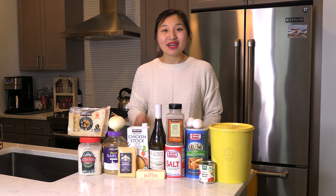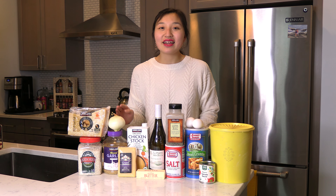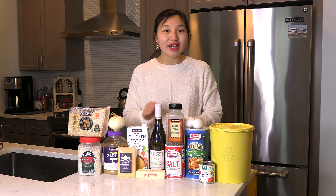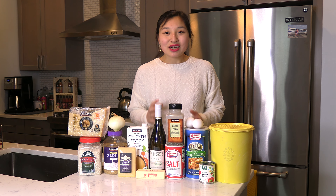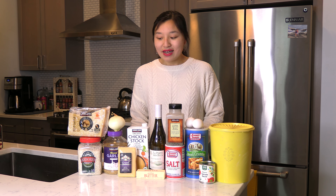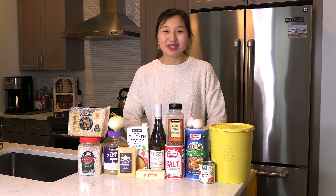For this recipe I will start by making my risotto. I need some arborio rice, minced garlic, an onion, parmesan cheese, chicken stock, a dry white wine — this happens to be a sauvignon blanc — salt, black pepper, and some butter. And then to make the actual arancini I'll use some flour, eggs, breadcrumbs, gruyere cheese to go in the middle, and on the side I have some tomato sauce for dipping and serving.